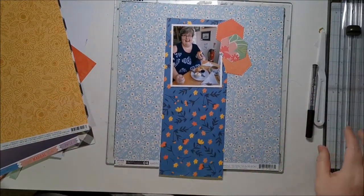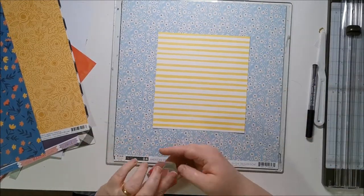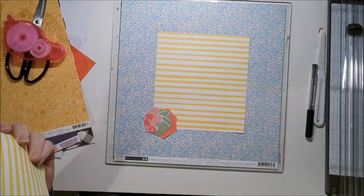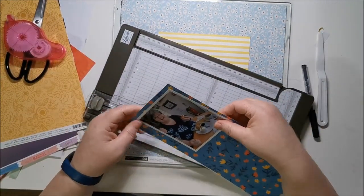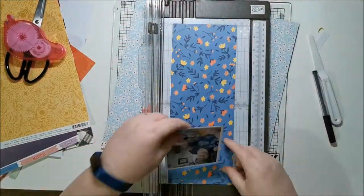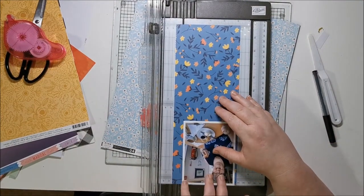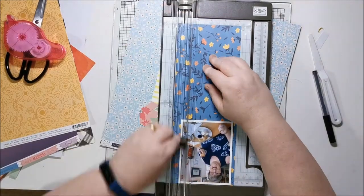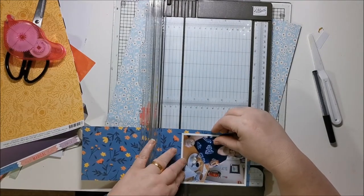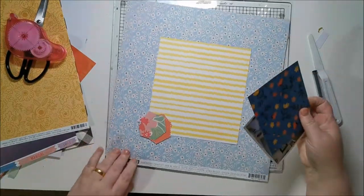I've got so much pattern paper I need to try and get through it. I decided I like this floral background. You did see me whip in and out a Page Map sketch, so it's actually based on a Page Map sketch — I can't remember from when. If I find the sketch again I will let you know, but I can't see it in my pile of printouts, and the one I've got that says 'Devon cream tea' is not the sketch I used.